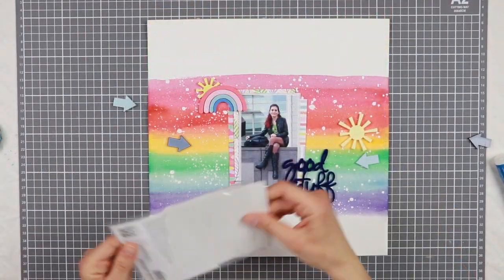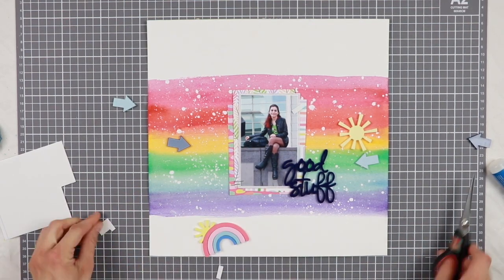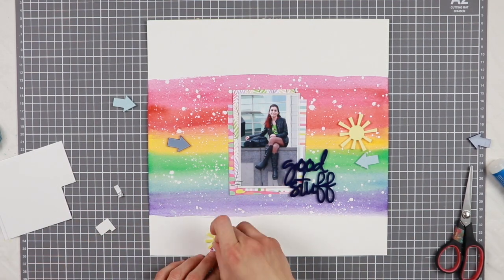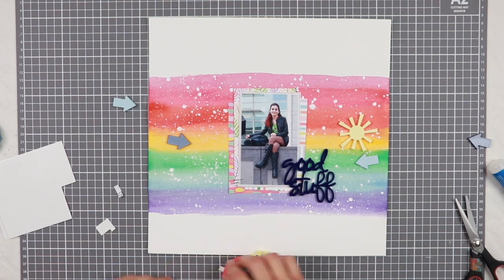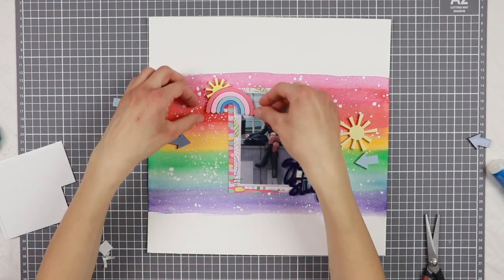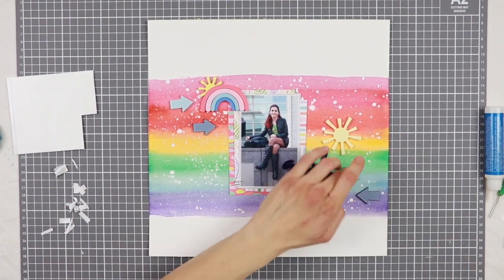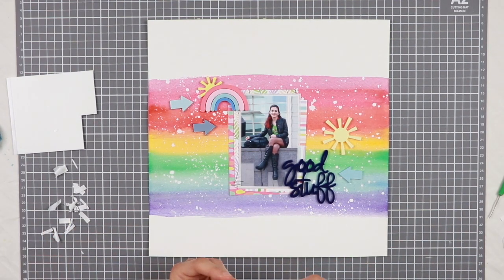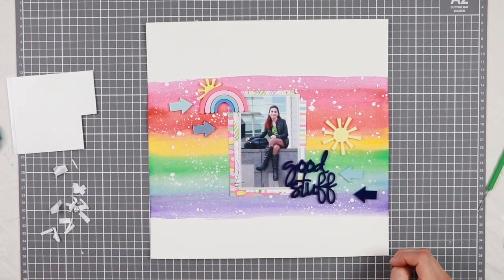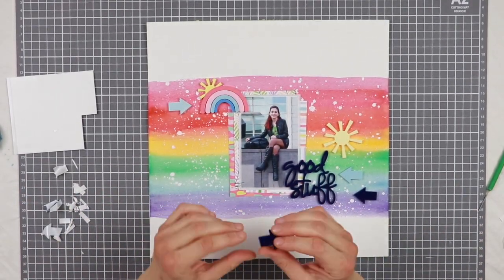I'm giving dimension to this beautiful rainbow by attaching it using adhesive foam, which I'm cutting in little pieces because I don't want the foam to be visible through the openings of my rainbow. Once that's done, I can proceed and glue down the arrows as well — a couple on the right side and a couple on the left side. You can see how rich and shiny the surface of the acrylic pieces is once you remove the protective film.